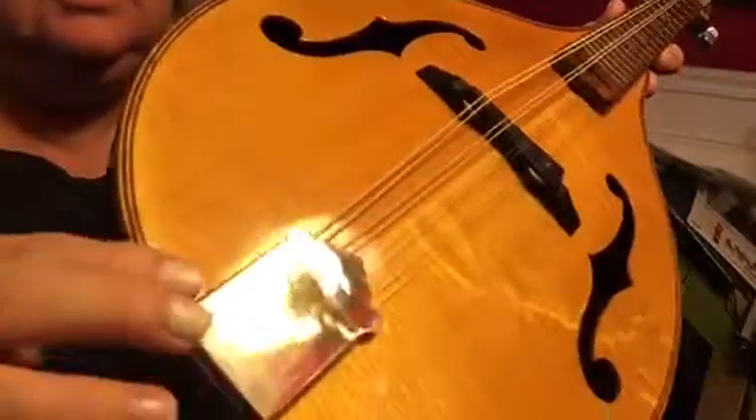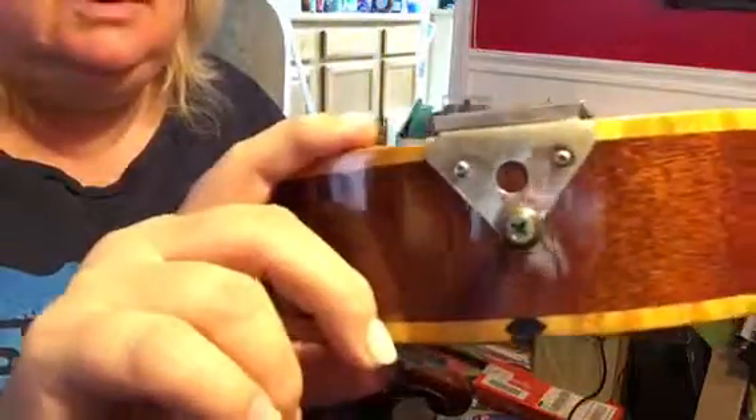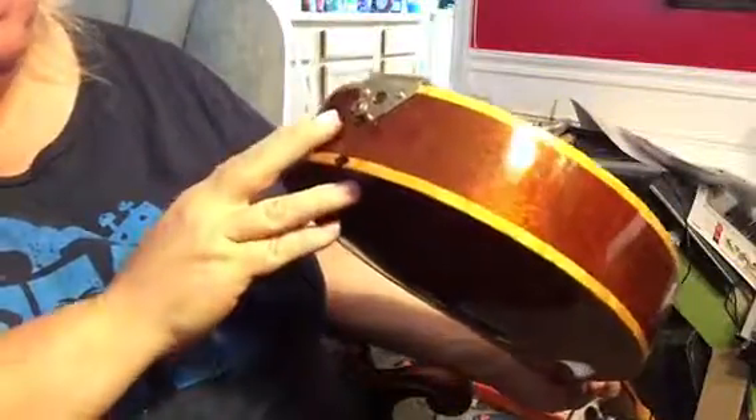There she is. Worn here from arm use — tarnished, I guess you would say. I really like this instrument. Well, there she is.